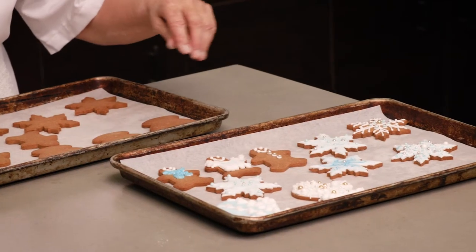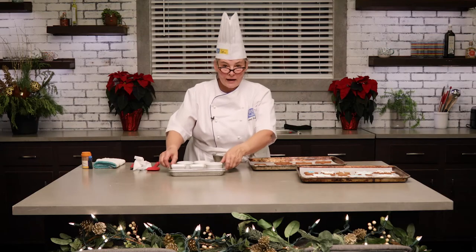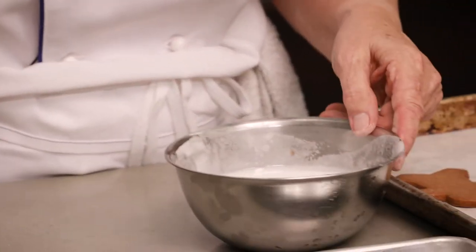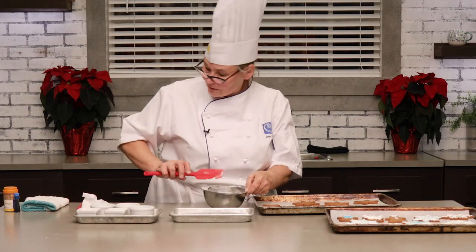I did a few ahead of time just so that you could see some examples. You can make it as blingy as you want — you can go to your neighborhood bookstore and get colored sugar and gold and silver dragée, etc., just to make it a little bit fun. I've got my royal icing here. Just give it a little bit of a stir. This is a very simple technique — it's not like flood work.